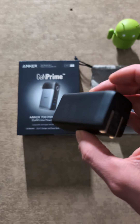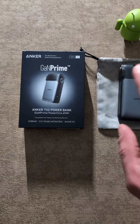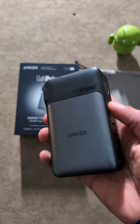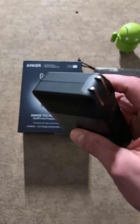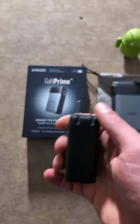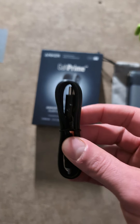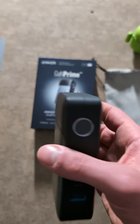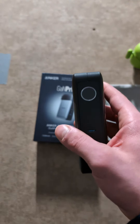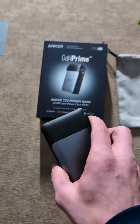This older one doesn't actually have GAN Prime, so I wanted to upgrade and get something that had GAN Prime because it's supposed to be better — more efficient, more power, more IQ to help with charging. And not only that, I just wanted something that was convenient, that I don't have to have a separate plug or a USB Type-C cable to actually charge this. I can just plug this into the wall. Like I said, you can use it as a power bank or you can use it as a power brick — the best of both worlds, two in one. And I can actually fit this in my pocket.